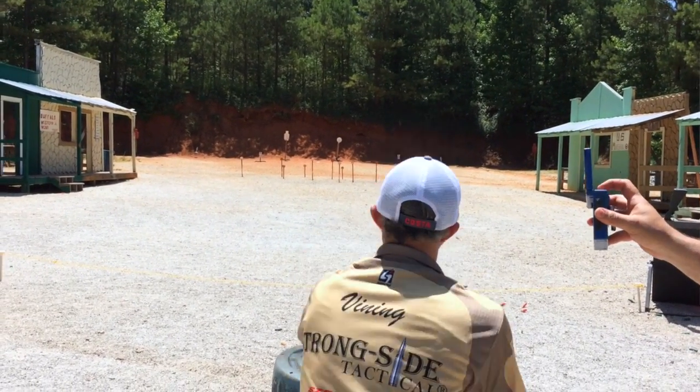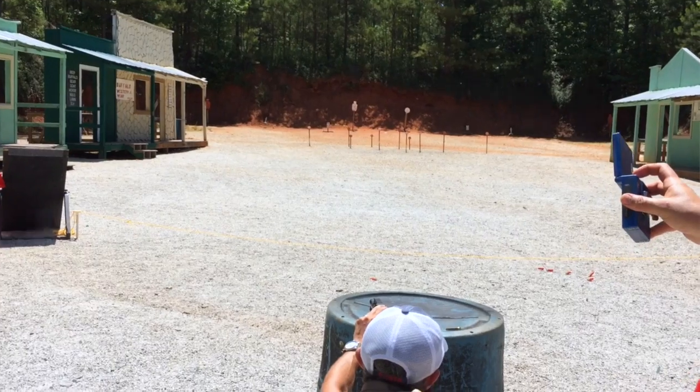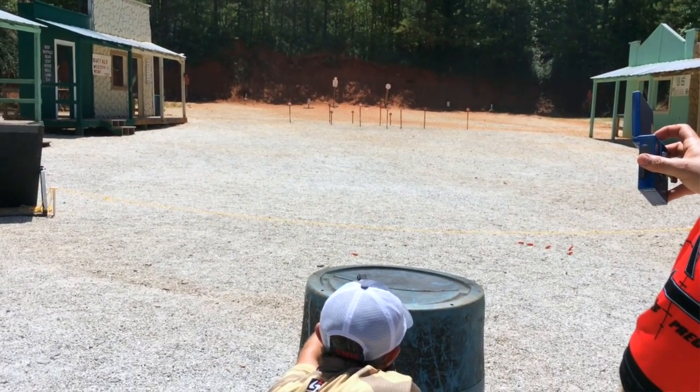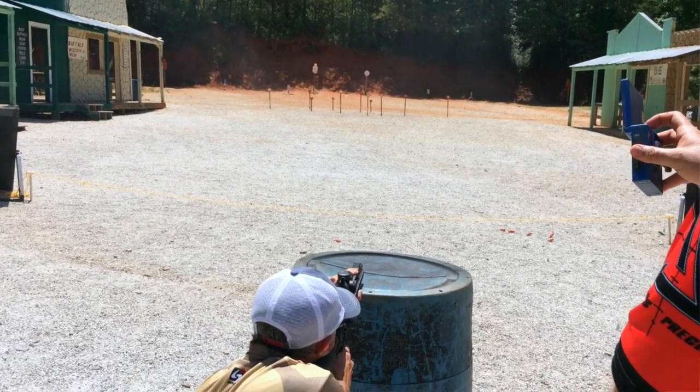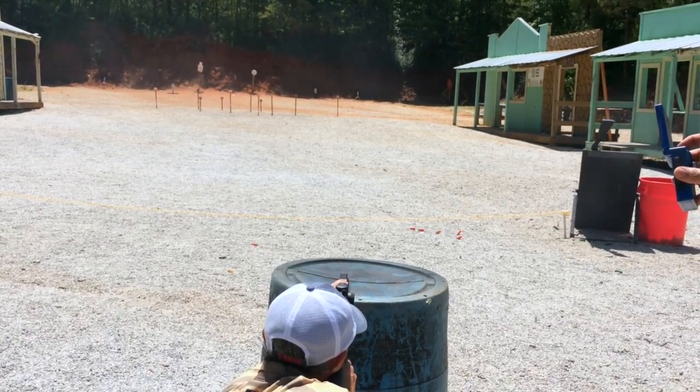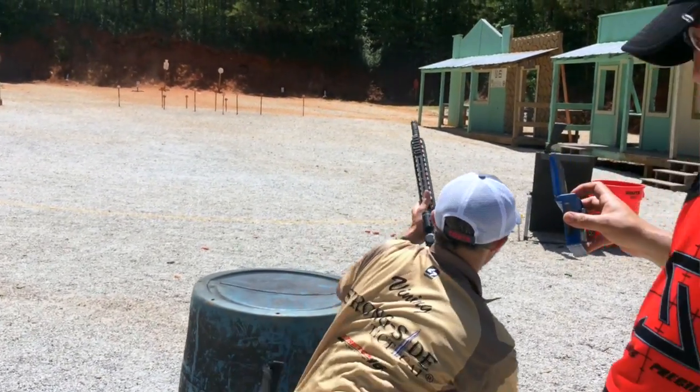For my rifle, which has my Stretch 16 barrel, I can shoot that ammunition sub-MOA at 100 yards. I don't mind shooting further out than that either — it's dead nuts on at 200 yards, and I get good hits at 300 yards. It's just a good all-around ammunition for me: Freedom Munitions 55 grain FMJ.